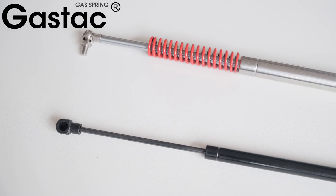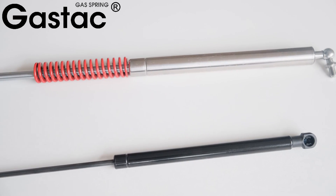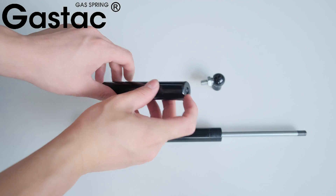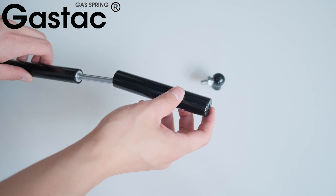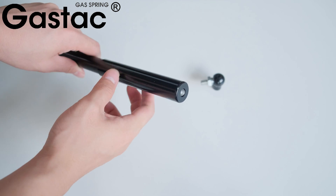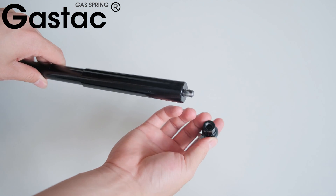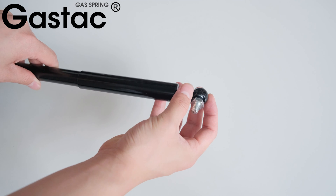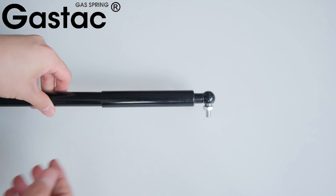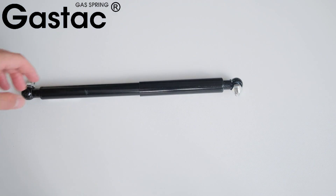In addition to these two gas spring configurations, we also offer gas springs with rain covers. This kind of protective casing can provide dust-proof and waterproof functions. Attach the black protective sleeve to the pole, then fix the end fitting to the waterproof casing. Gas springs with waterproof sleeves will be slightly more expensive than ordinary gas springs, but they will be more cost-effective in terms of service life.